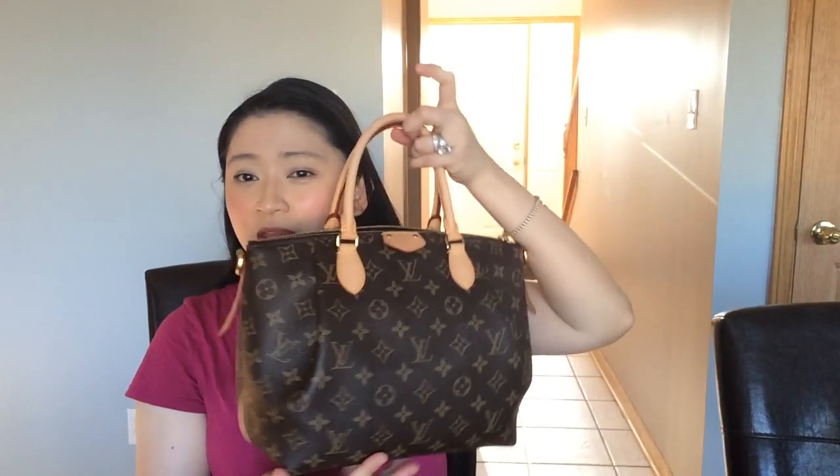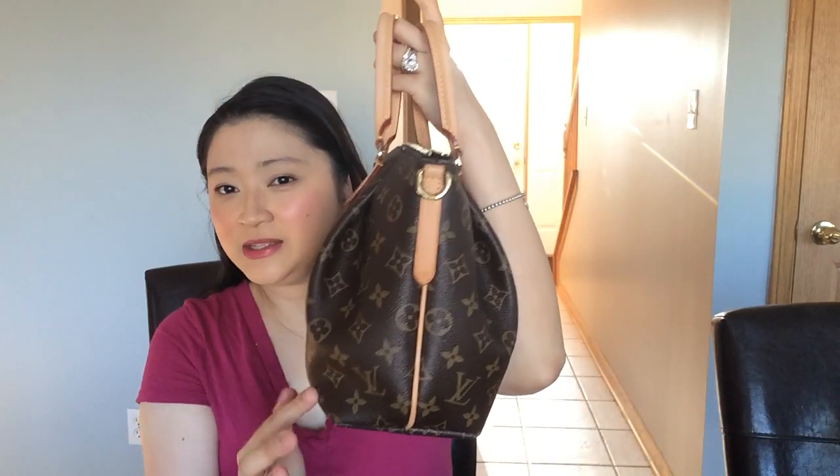It does look kind of cute and small, but don't be deceived — it is tapered and can fit a lot. I have comparison videos showing what it can fit. If you're interested, this bag is still for sale brand new from Louis Vuitton, so it'll be an easy purchase if you want to go get it.